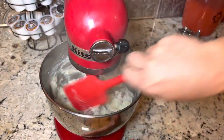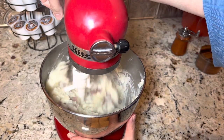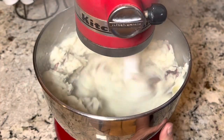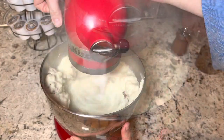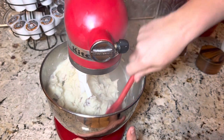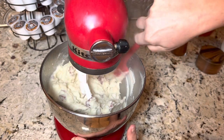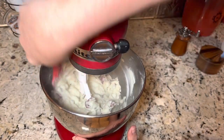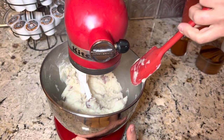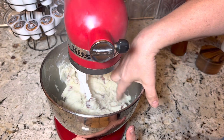I'm gonna go ahead and scrape down my sides and now we're gonna take it up a little bit more. I like to do my mixer just on short bursts because I don't want to turn this into glue. I just want it to be nice and airy, light and fluffy, but I don't want to over-mash my potatoes.